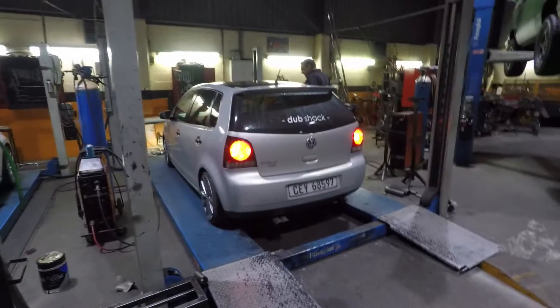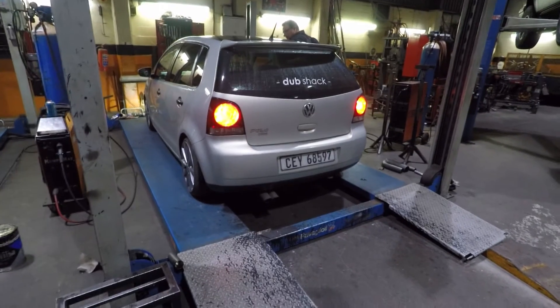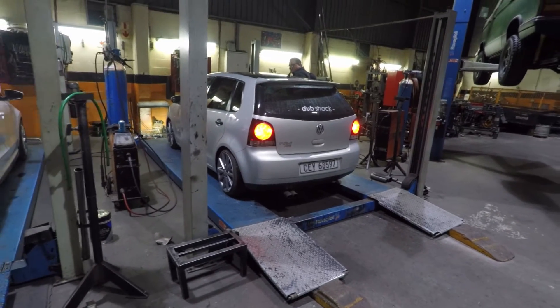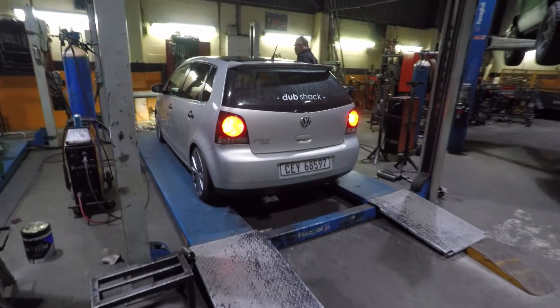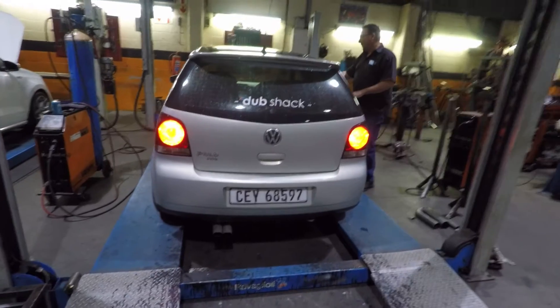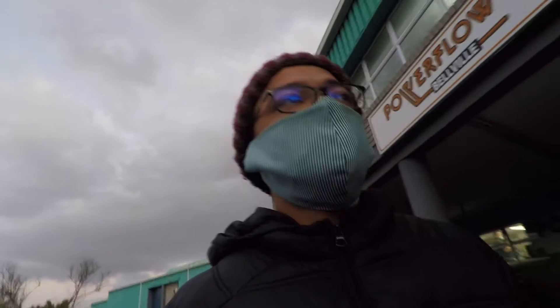It should sound lekker, so thank you guys for tuning in and I hope you enjoy the video. So we are inside and on the left already — this gentleman is gonna give us some quick revs. That's what it sounds like before the branch. The car is on the left and I think he's just letting it cool down before he starts working on it.